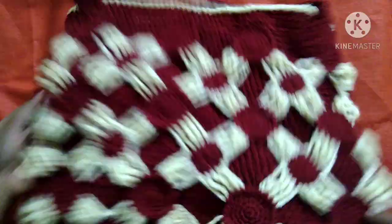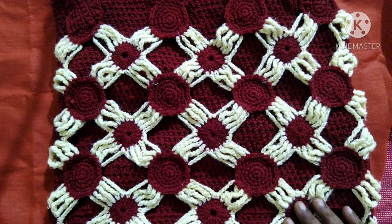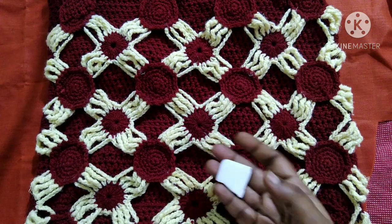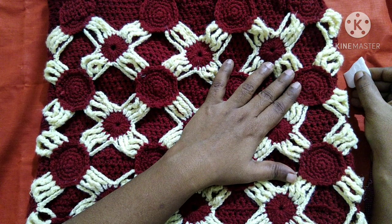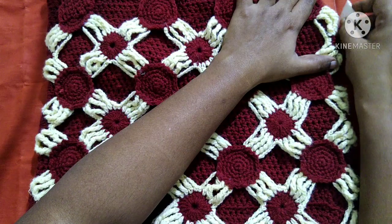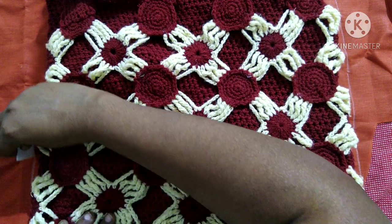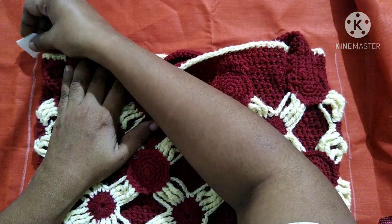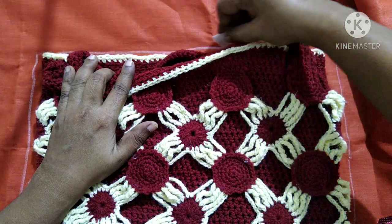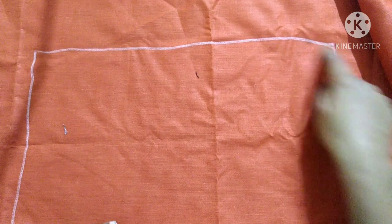We will place the lining material in such a way that the closed edges act as the base of the bag. We will use a marker to mark the sides of the bag, leaving a little bit of space for seaming. After making the marking, we will cut the piece.